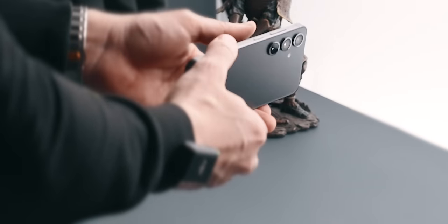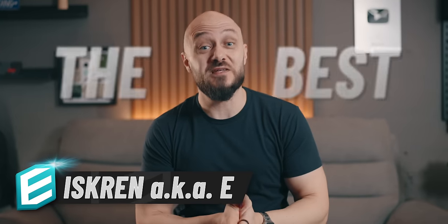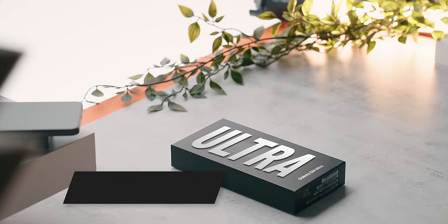With the S24 first impressions already gathered and documented, I couldn't be more excited to try the best of what Samsung has to offer — the S24 Ultra.